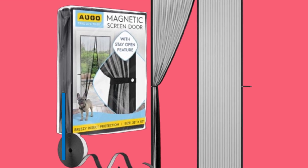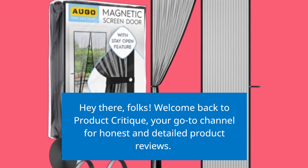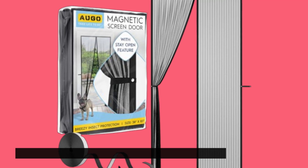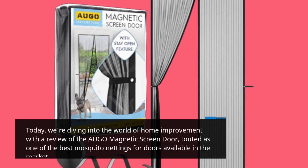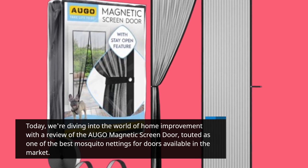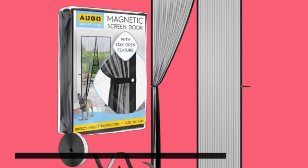Hey there, folks! Welcome back to Product Critique, your go-to channel for honest and detailed product reviews. Today, we're diving into the world of home improvement with a review of the AUGO Magnetic Screen Door, touted as one of the best mosquito nettings for doors available in the market. Let's see if it lives up to the hype.